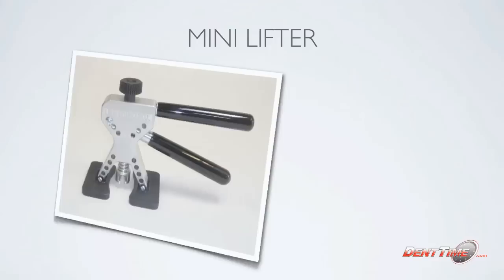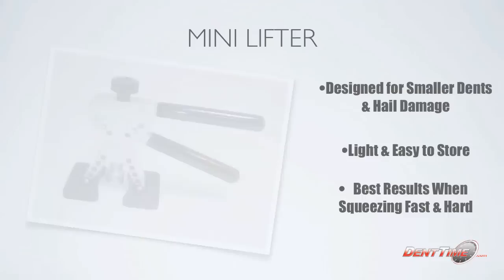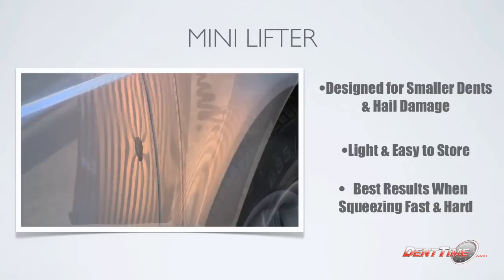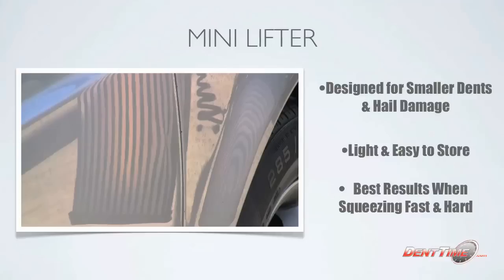The mini lifter is great — it's designed for smaller dents and hail damage. It's really light, easy to store, and quick to set up. Best results are when you squeeze it fast and hard, basically making a quick snap. As you'll see right here, the mini lifter is perfect for bringing that center pit out. It needs to be shocked right out — really snapped out. A lot of hail techs use them and they save a lot of time on hoods, roofs, rails, and all kinds of stuff.